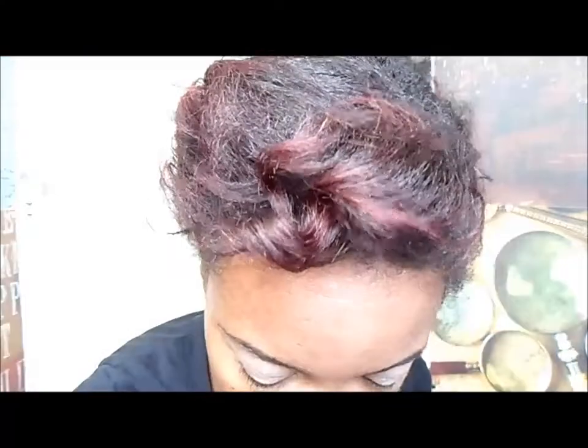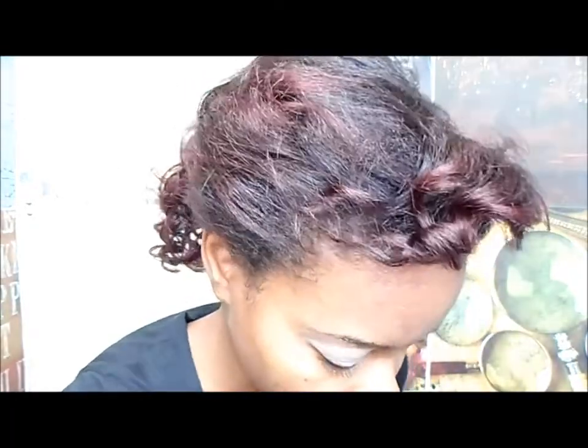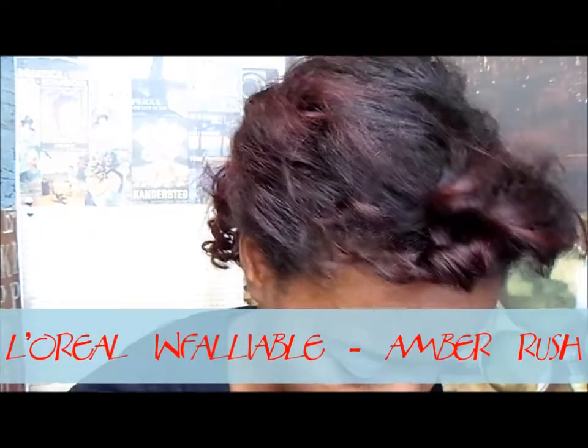Now that we have our light colored base on, I'm going to go in with the first eyeshadow color and I'm going to be using an amber brush by L'Oreal. I'm going to apply this mainly just on my lid and I'm going to use a smaller brush to get in my inner corner. This is pretty much about how much I put on, just to brighten the inner corners up.